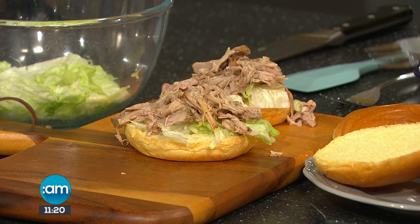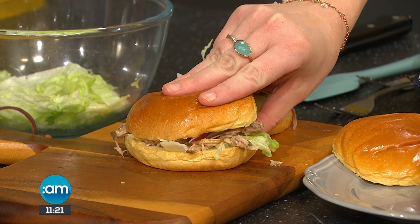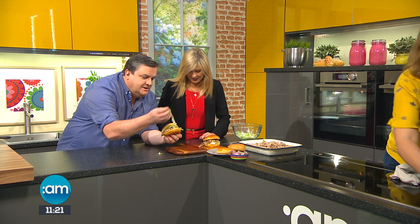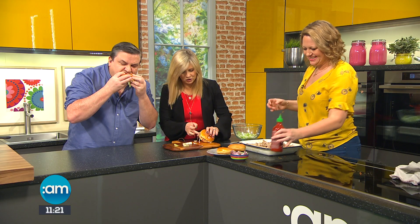We'll put on the hot sauce. No hot sauce for me — I love hot sauce, but just the pork for me. I'm very delicate in constitution! I'm just using sriracha — not too much. Mind your top! Tara, this looks absolutely gorgeous. Thank you so much, Tara. Of course, all of today's recipes from Tara are on our website and in her book also. How is it?